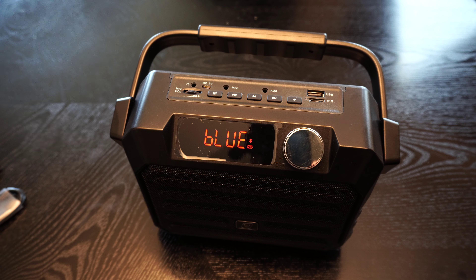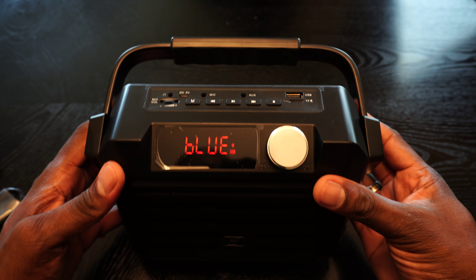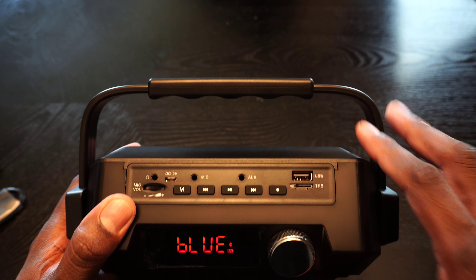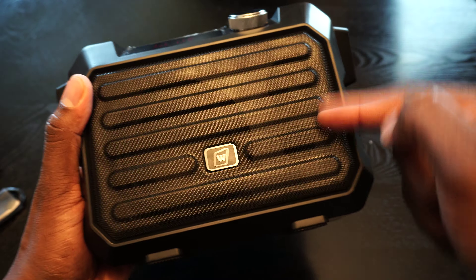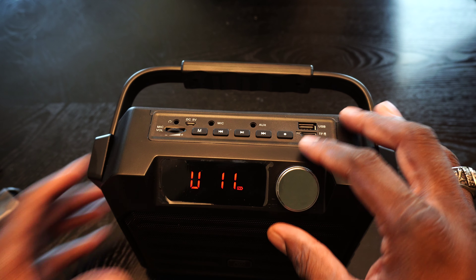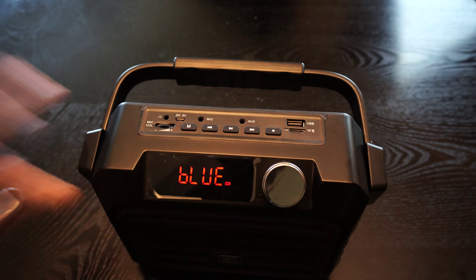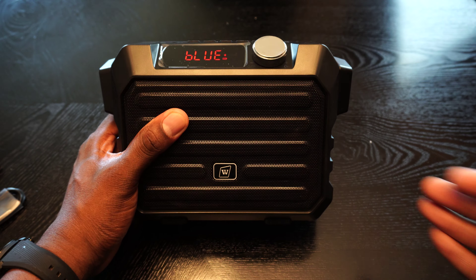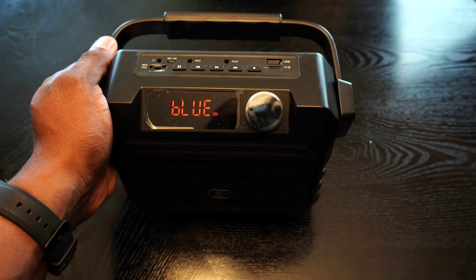I'm going to turn the microphone down now and go ahead and put this on. That paired up actually really, really fast — to my surprise. You can actually control the volume on the headset as well as on the speaker. The audio you hear is coming from the speaker now since I'm wearing the headset. It's a portable speaker, and if you look inside at the right angle, you can see the speakers here — you've got the mids and highs over here.